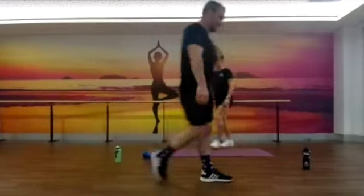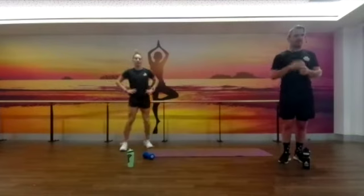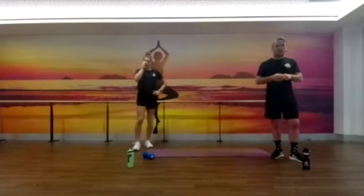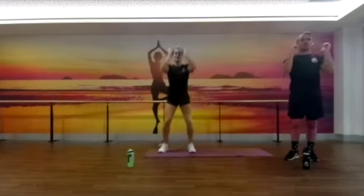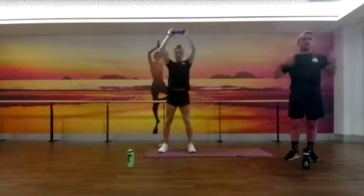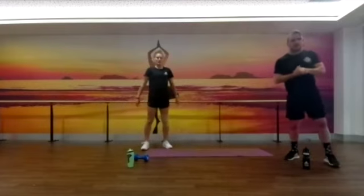Get a few sneaky ones in — grab your drink bottles and whatever you need, get your sweat towels ready. What we're going to do today is straightforward. The number you need to remember is 10. You've got two exercises to work through: weighted squats with an overhead press, also called a thruster. I'll get Bianca to show you what a thruster looks like.